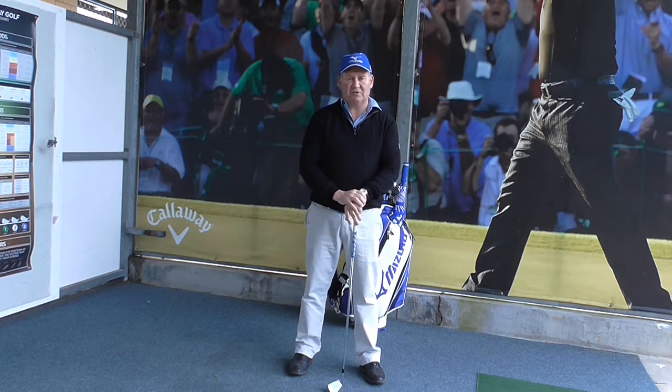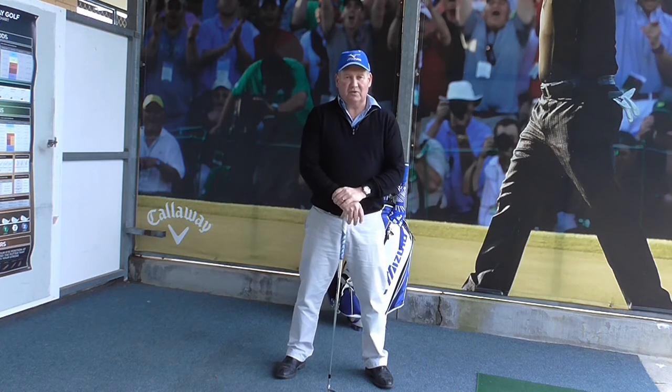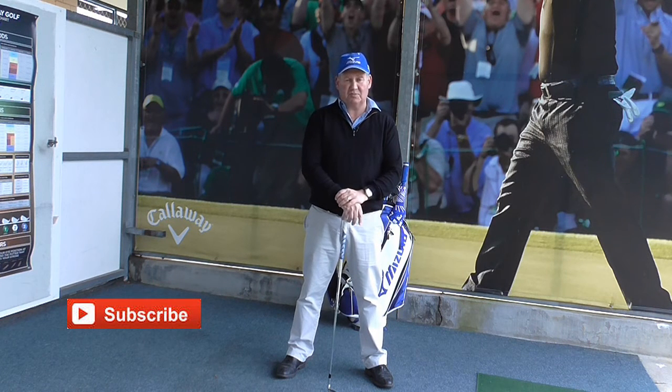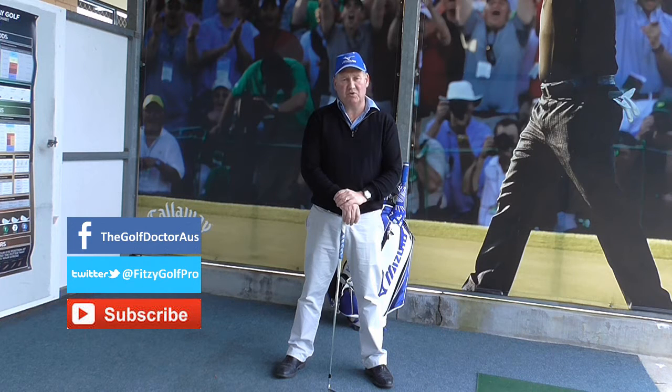I am sure you will find you get better results. Thank you for letting me help you with your golf. I am Brian Fitzgerald, The Golf Doctor. If you like my videos you can subscribe to my YouTube channel. You can also go to my website www.thegolfdoctor.com.au and subscribe to my newsletter, and get further information from my Facebook or Twitter page.